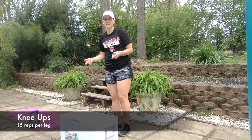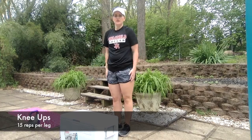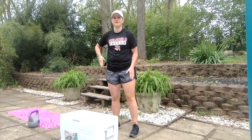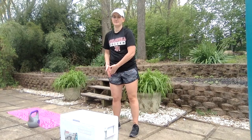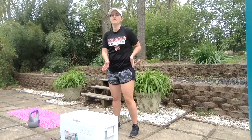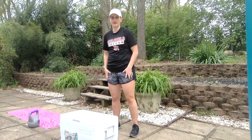This one is 15 knee ups. If you don't have a bench, you can use a cooler, you can use stairs. You're going to do 15 per leg. I find it better to do one leg 15 reps down, the other leg 15 reps — that way you get them nice and tired.